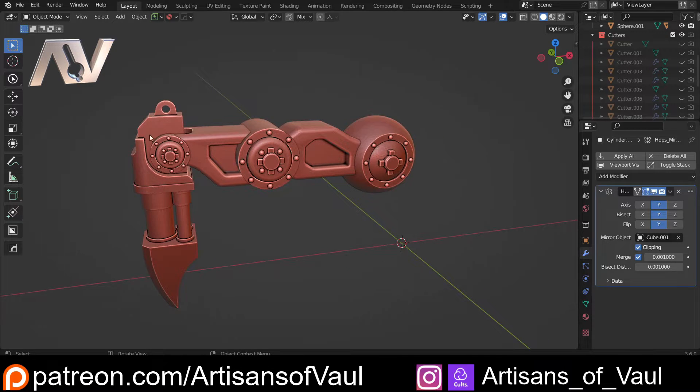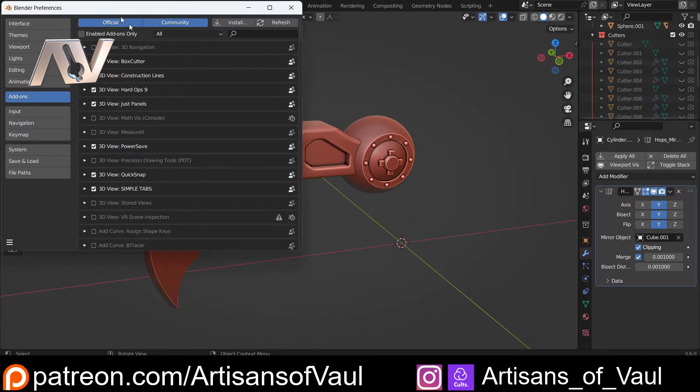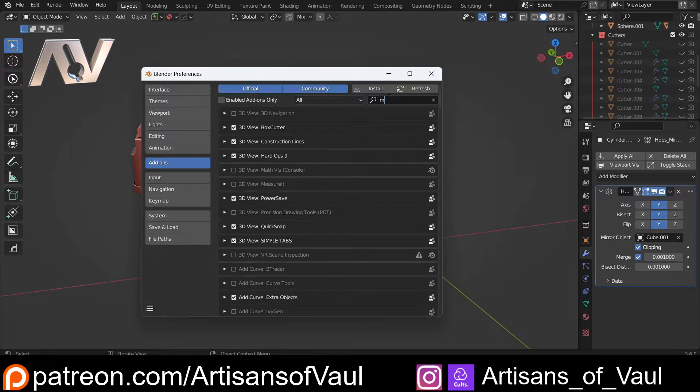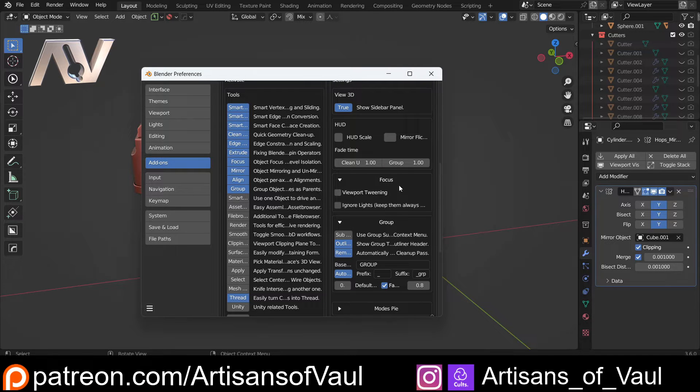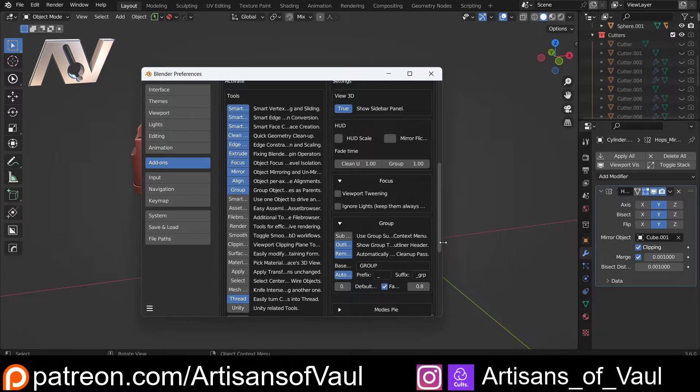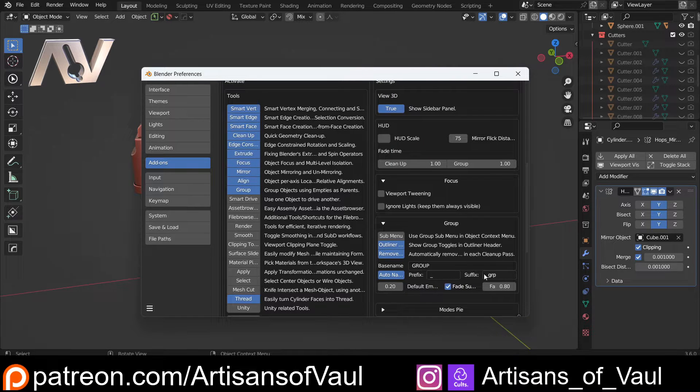There's a link for that in the description. To get started, go to Edit > Preferences, find your add-ons, and locate Machine Tools. When you've got that, make sure your group tool is on. Other than that, you don't really need to fiddle around with any of the settings, though you can if you want. For example, you can add prefixes and suffixes, but I haven't bothered with any of that for this.